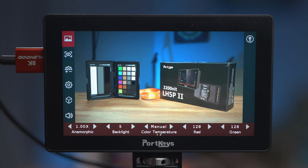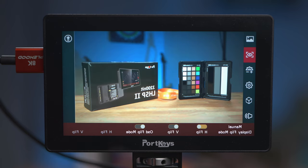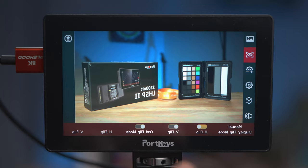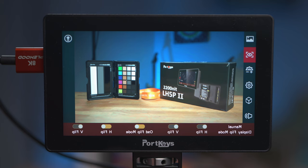Next up we've got the flip options. This allows you to flip both vertical and horizontal as well as flipping just the on-screen display. It can be a little confusing because if you just do a horizontal flip then the text is inverted as well, so you need to also do the vertical flip unless you're going to be looking in a mirror. This is handy if you want to mount the monitor upside down. If you toggle on the OSD flip mode, that enables two extra switches — horizontal flip and vertical flip — which only affect the on-screen display, not the actual image.